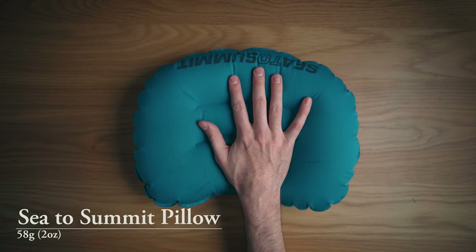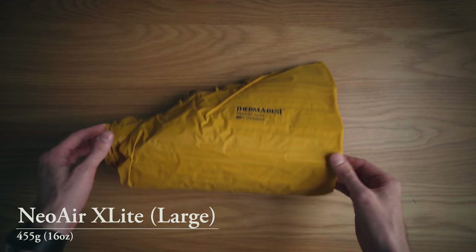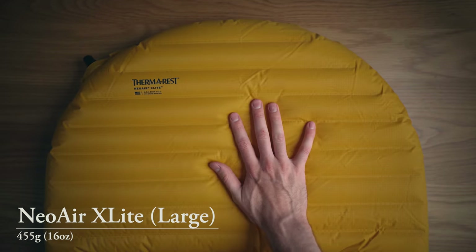For sleeping pad and pillow, I bring a small Sea to Summit inflatable pillow stored in the bag with the sleeping bag. For the sleeping pad, I use the Therm-a-Rest NeoAir XLite. It's kind of crinkly and noisy, but absolutely wonderful — super warm and really thick. I sleep amazingly on that.